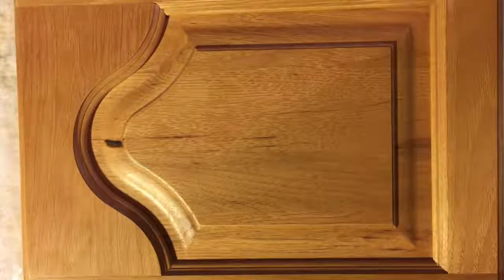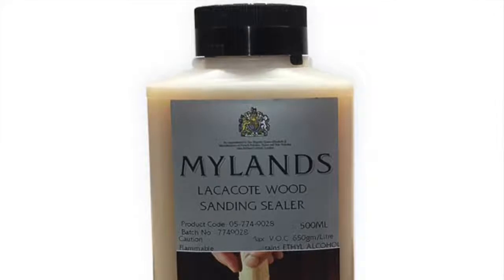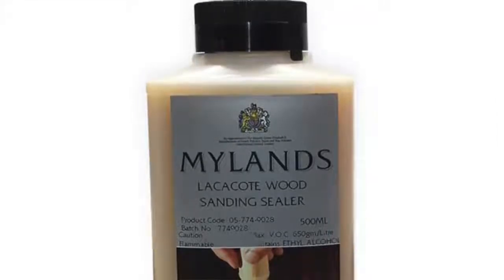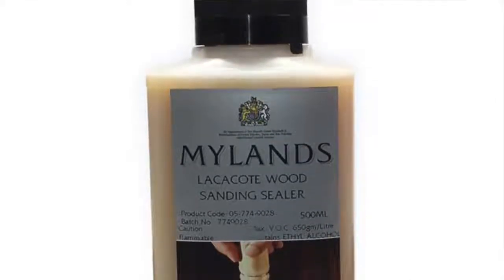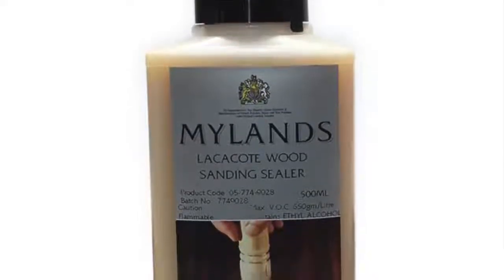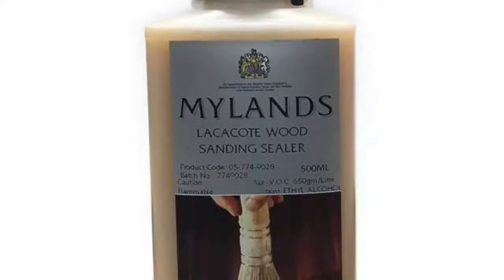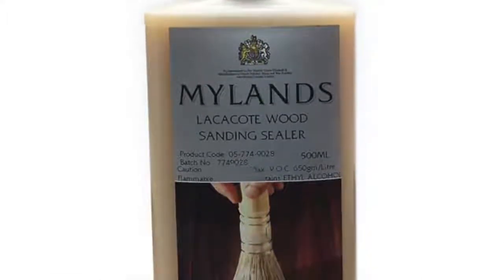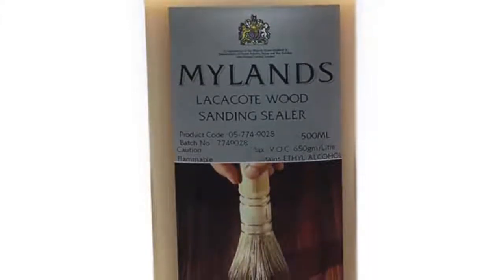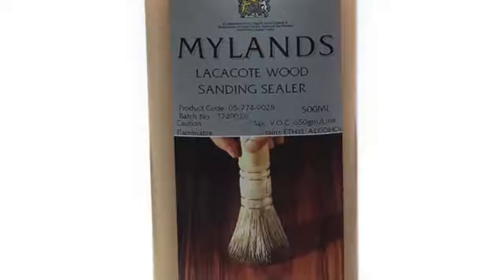So you want to create a barrier between the wood surface and the paint. There are a couple of different ways to do that, but the method I prefer and find to be pretty easy and successful is using Mylans sanding sealer. This is a cellulose sanding sealer — Mylans makes several different products, so make sure it says sanding sealer on it. Blocking tannins isn't the traditional use for it; it's used in woodworking.